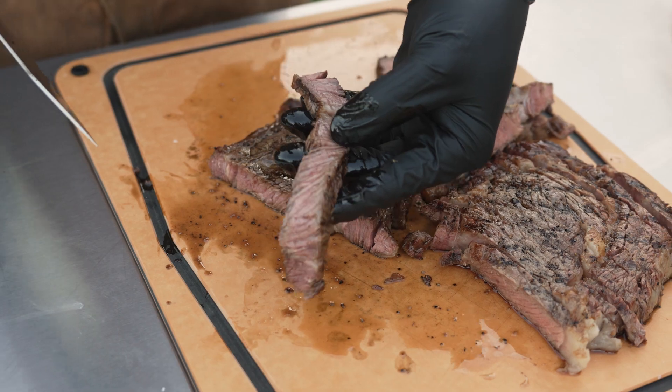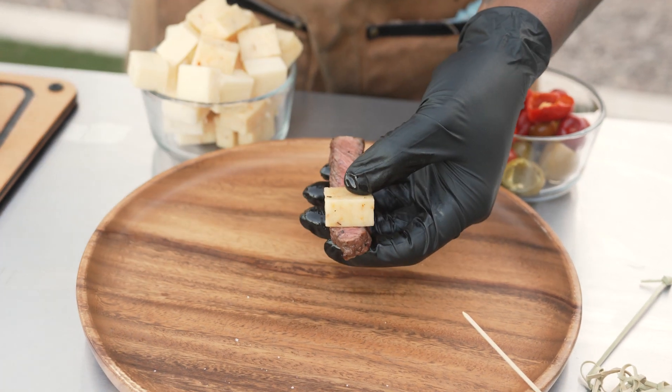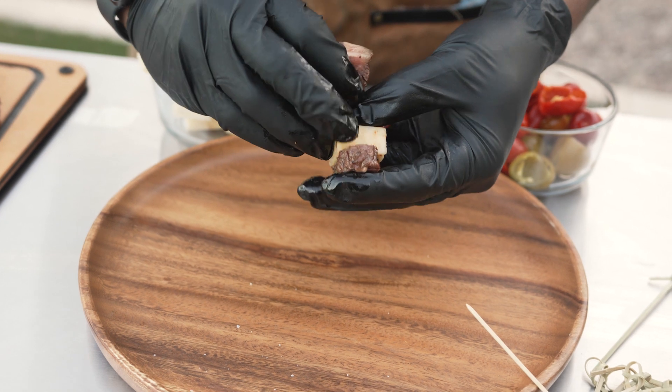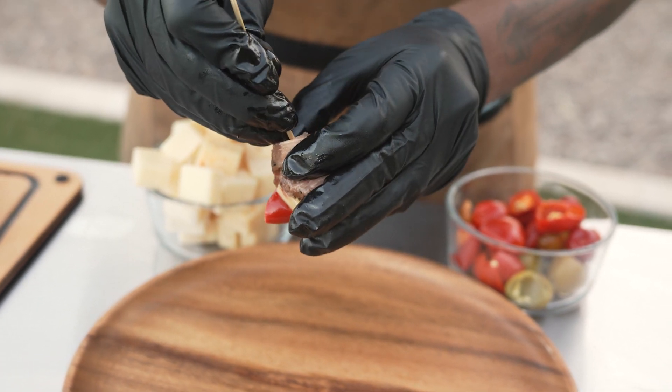We're going to take our slice of ribeye, some of that aged white cheddar, and then just roll it all together — just like that. Then we pin it all together with the skewer. These are going to be fire.